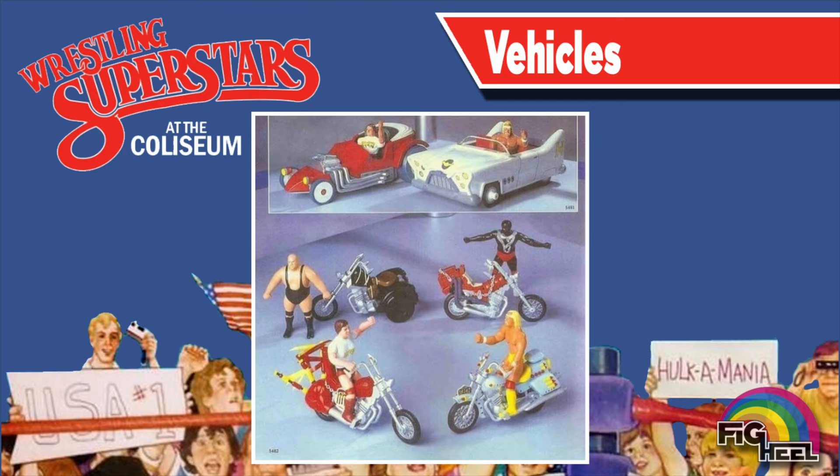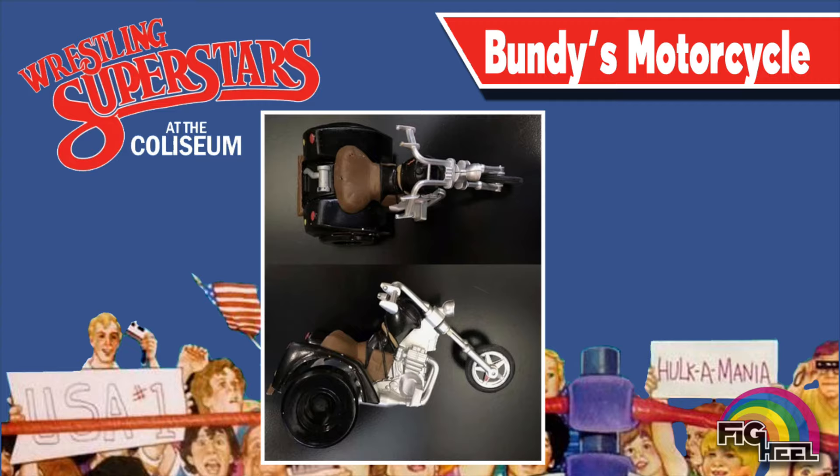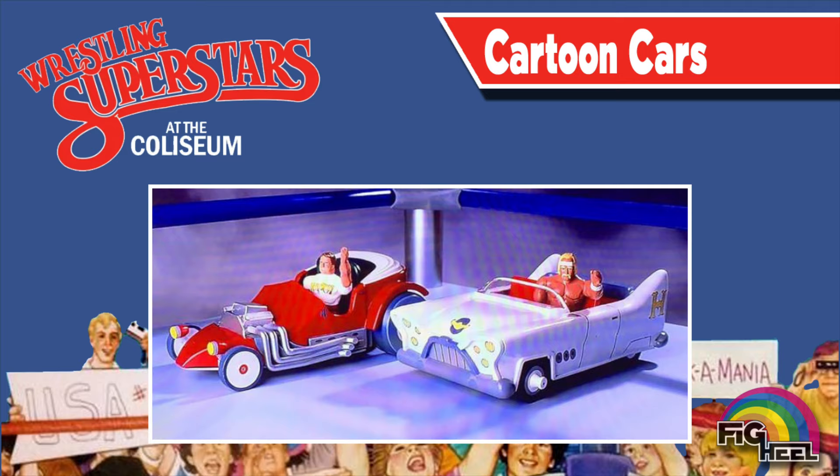LJN planned an entire vehicles line featuring superstars on motorcycles and cars. Here we have a closer look at Hulk Hogan's motorcycle, and here's a better look at the motorcycle of the one and only King Kong Bundy. These cars are modeled after Piper's Hot Rod and Hogan's Convertible from the Rockin' Wrestling cartoon — also check out those articulated figures inside them.